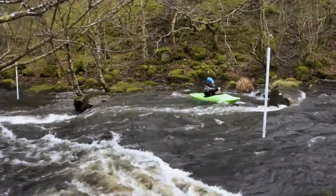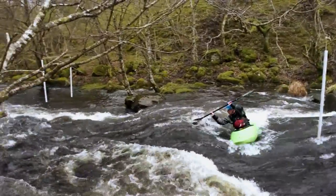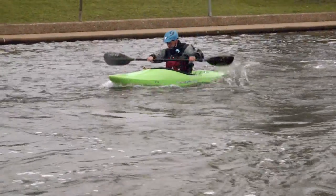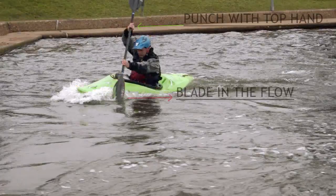Now that we understand and can apply a dynamic active blade, we can transfer the same principles to breaking into the flow. We start with the same moves as if we were about to cross, by accelerating out of the eddy to punch the eddy line.